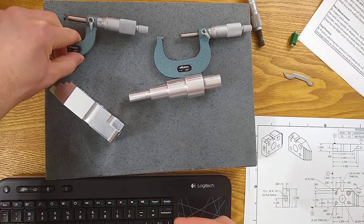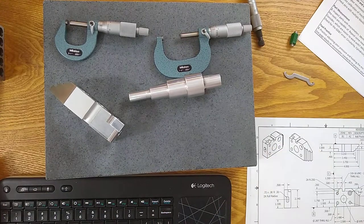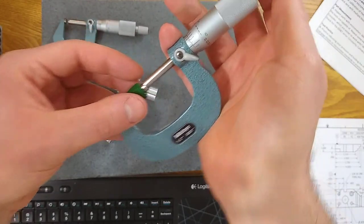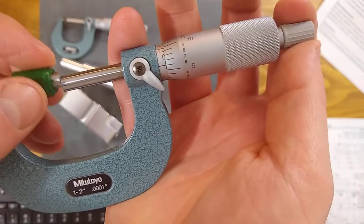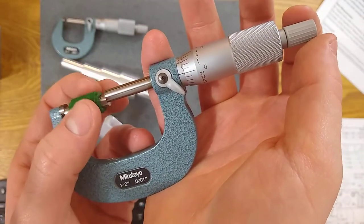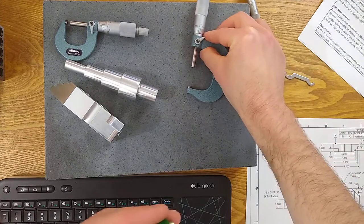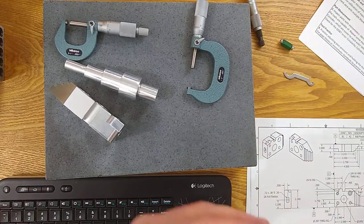For a digital tool, it's essentially the same thing — you close it, check for zero, and if you need to zero it, there's a zero button to reset the origin. When you have a larger micrometer, you go through the same process but you have a standard in the box to check with. When the standard spins freely, we're looking good. From my point of view, maybe a tenth high — not even a tenth. I think it's good enough to use.